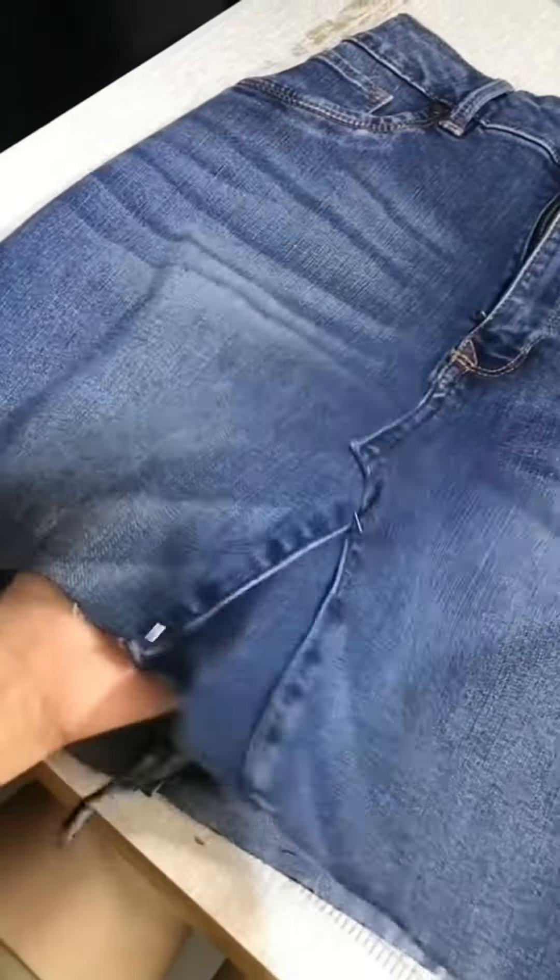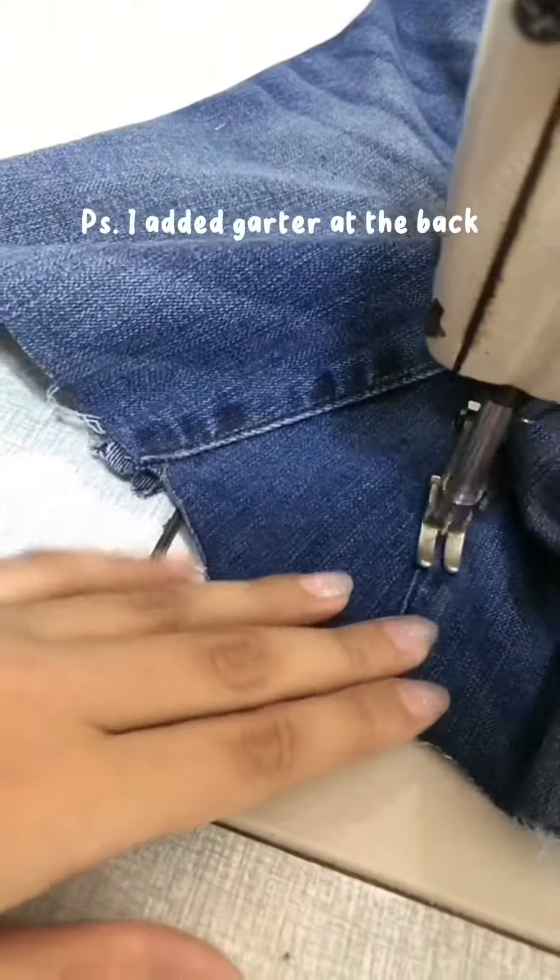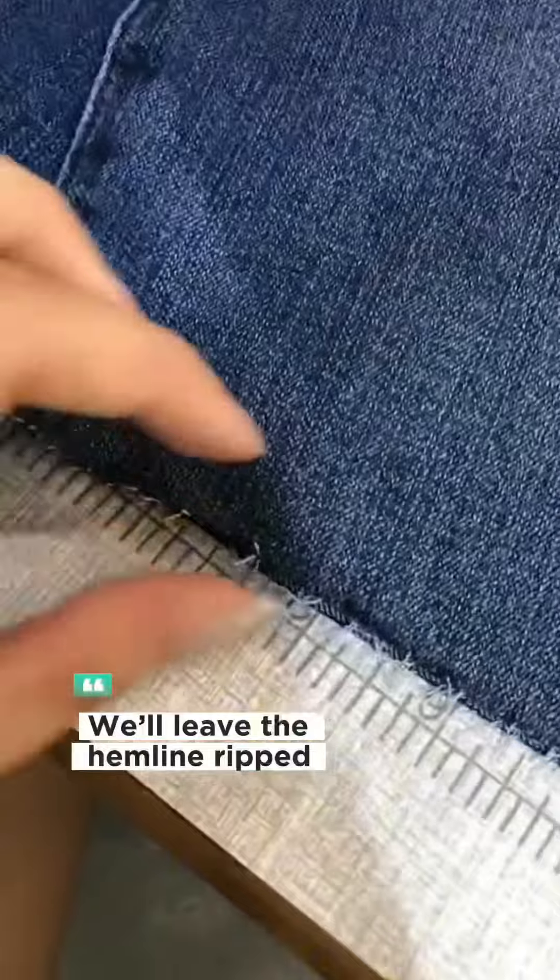Then cut your desired length for your skirt. Cut a triangle from the leftover fabric and put it into the skirt hole. We'll leave the hemline ripped.